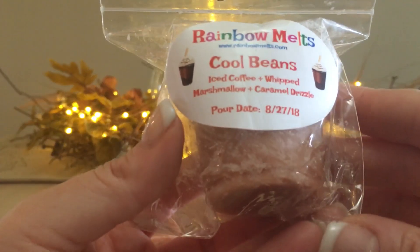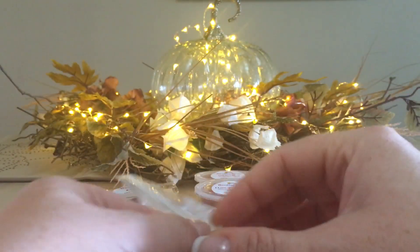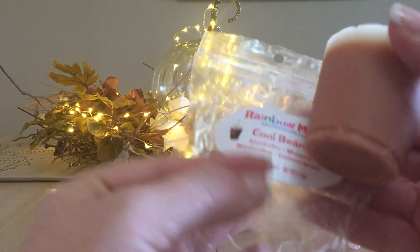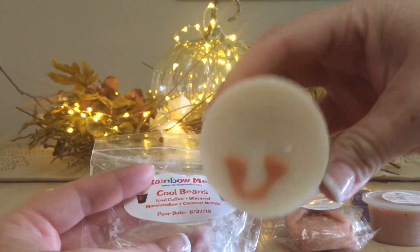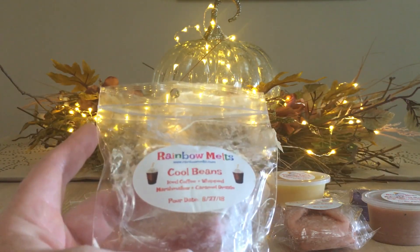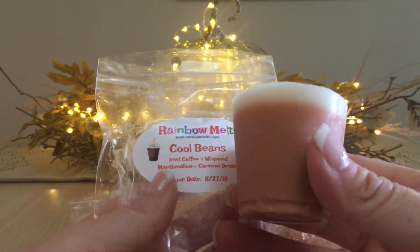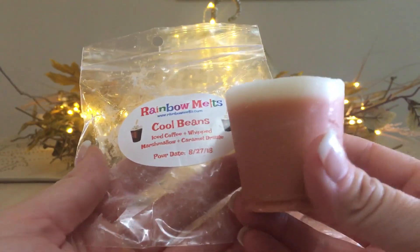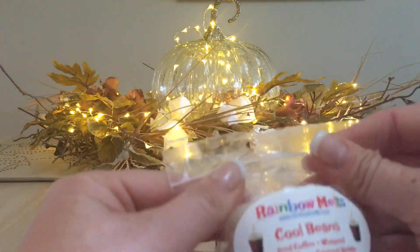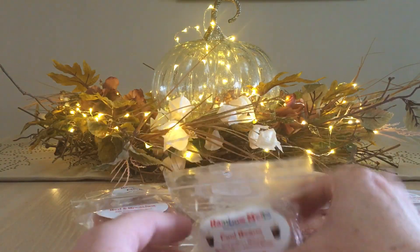Next is Cool Beans: iced coffee, whipped marshmallow, and caramel. These are so cute and I love her stickers for this one. It has a lot of caramel but it's not super strong because the coffee is also in there balancing it out. Marshmallow is really hard to pinpoint in a scent because it gets used as a blender. I look forward to melting that one.